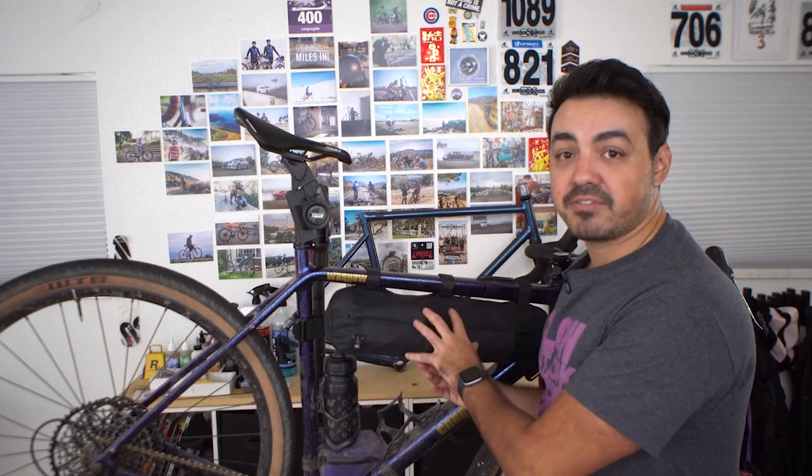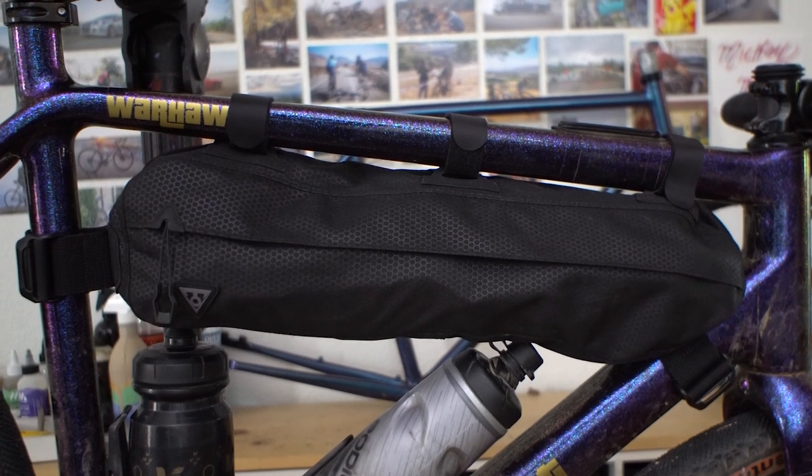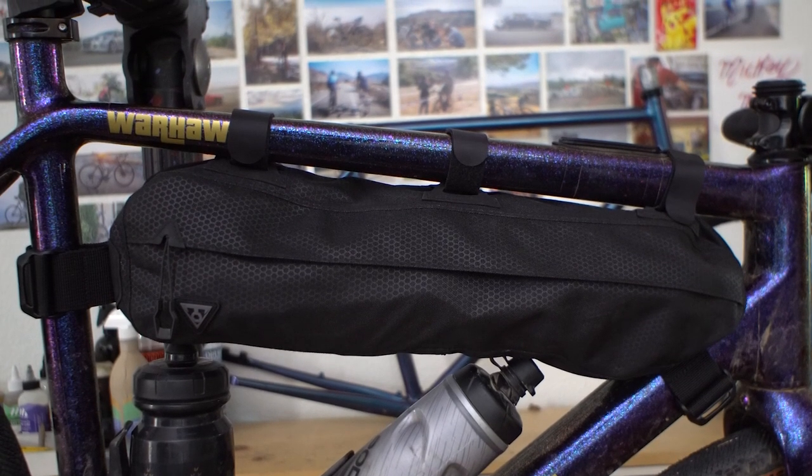What I usually carry in my frame bags is predominantly food and possibly my cook system depending on what other bags I'm riding with. I'll also be doing a review on the Topeak Backloader later, so turn notifications on. As far as frame bags go, you always make a compromise with a mass-produced bag like this in terms of general shaping. The rule of thumb is you always want the heaviest items in the middle of your bike so that handling feels the most natural — your food and cook system are usually the heaviest items to carry.